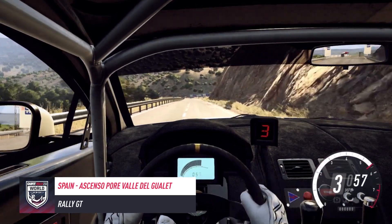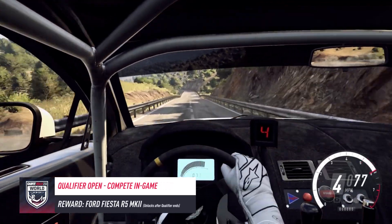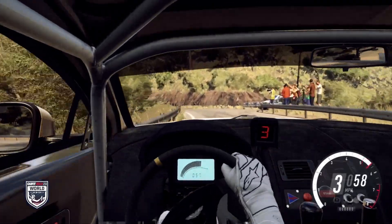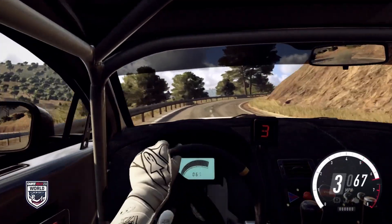6 right, 100. 3 left, 150. 2 left, extra long, tightens. Into 3 right, don't cut. Opens of a crest, into 5 right long.